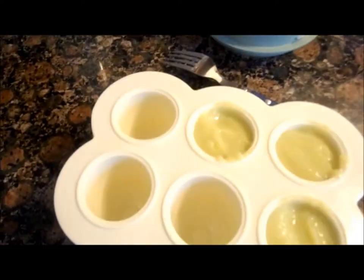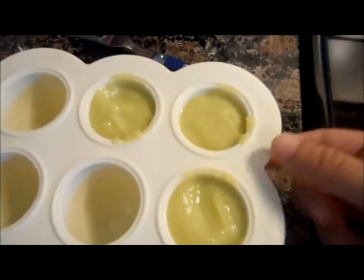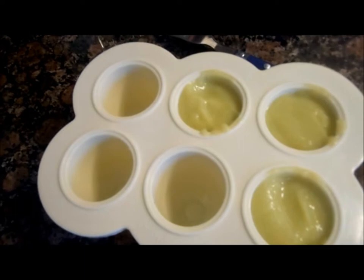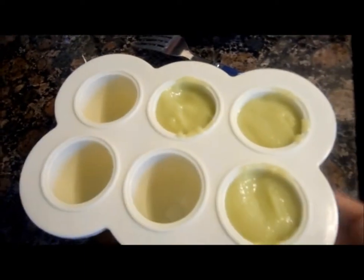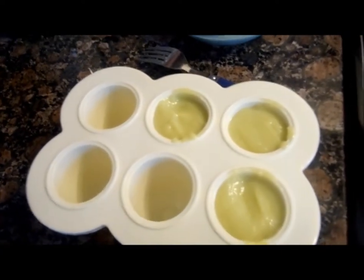With one zucchini I got three full servings in the baby bullet with just two ounces. It's still a squash, but the bigger the zucchini, the more you're going to get out of it. And if you add more water you'll get more too.